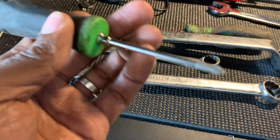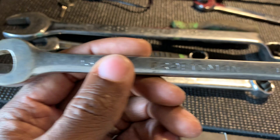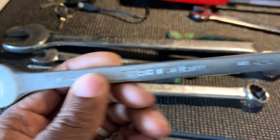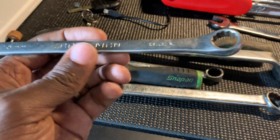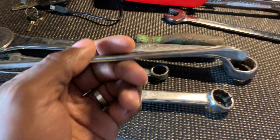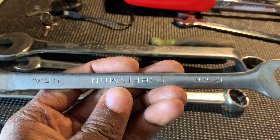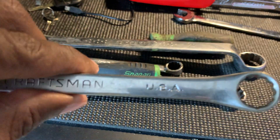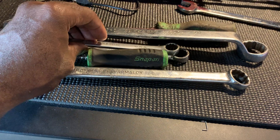Another Snap-on screwdriver — this is a number one Phillips. Also a Craftsman USA 15 millimeter wrench. I already have a Craftsman USA set and I'm missing one of those sizes — 15, 16, or 17 — so I grabbed that. These were made by SK, I believe that's the case.